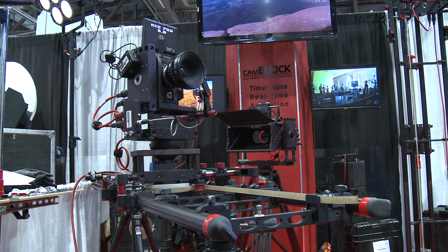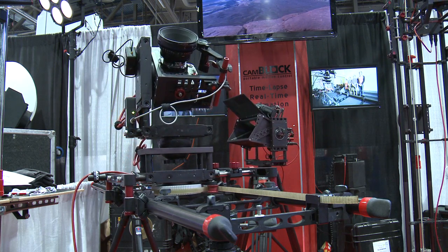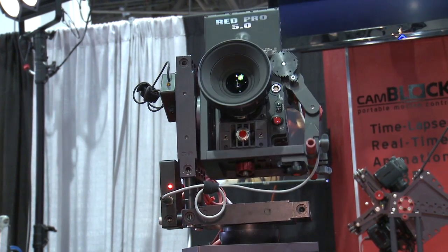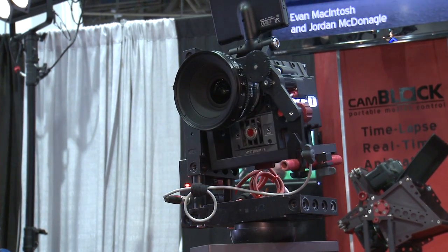What's unique about our system is its modularity. You can have a small three-foot system with a single axis, or you can have five axes and 20 feet of dolly travel, and all that packs up into a couple of Pelican cases and a tube case.